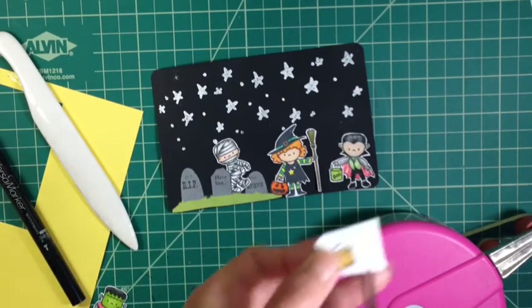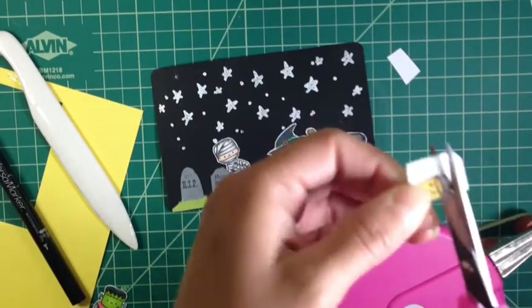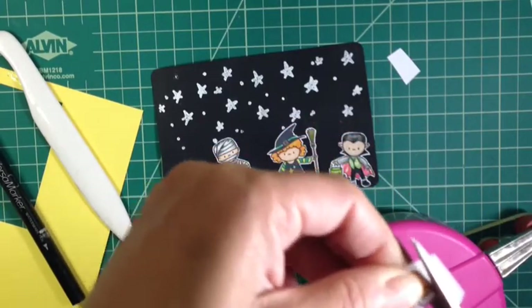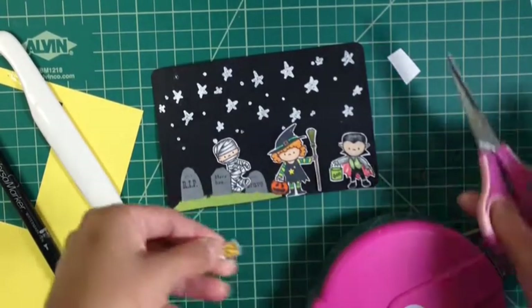I love the little mummy — he's so cute. And here I'm just going to cut out his little pail, which I ended up drawing a little pumpkin on it, and I'm cutting it out.